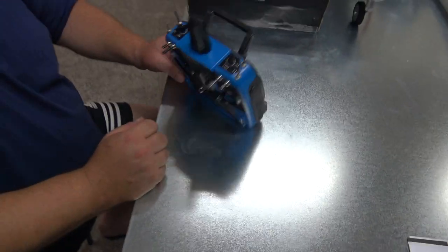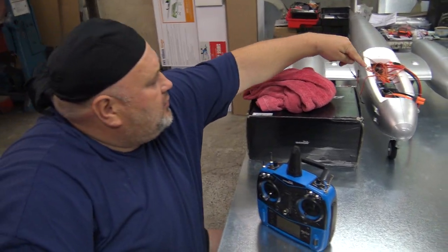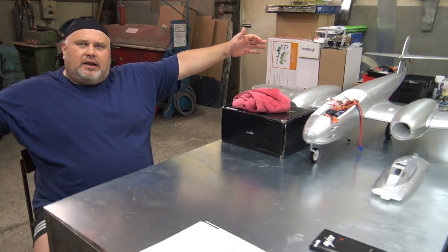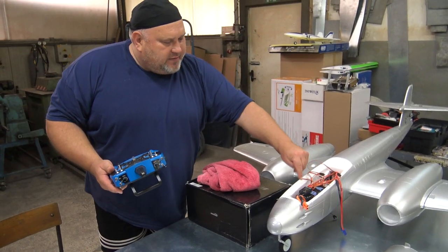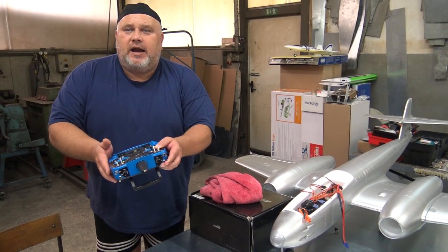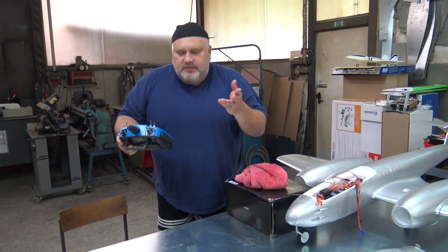To bind the receiver, you switch off the radio, then power the receiver, push the button on it — no bind plug needed, just push it and it starts to blink. Put them close — about half a meter apart, unlike Spektrum where you bind about three meters apart. Push the instant button and hold it, turn on the radio, wait, and it will tell you when the receiver is bound to your radio. This is so simple.